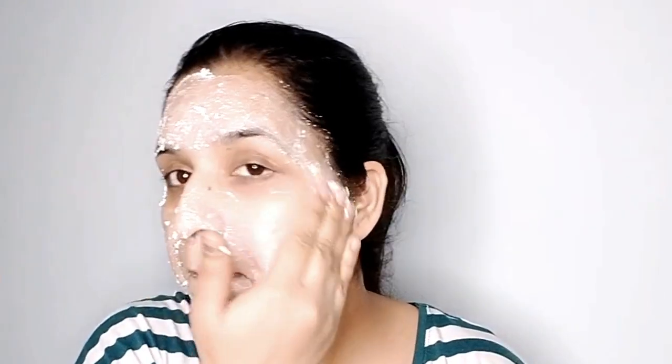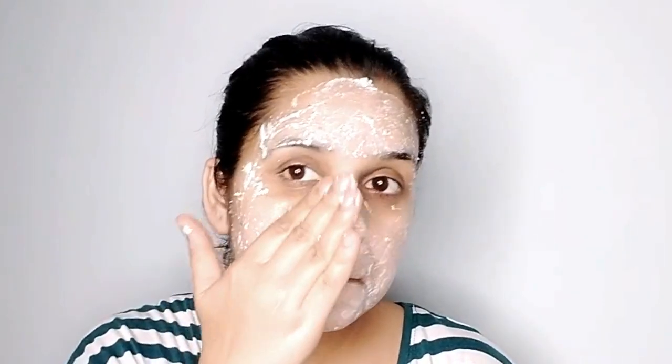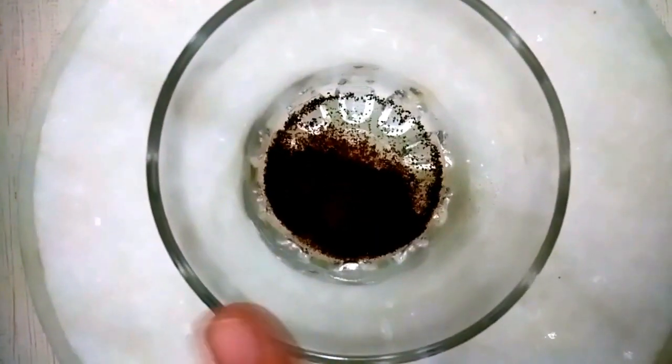Let's get started! For the first pack, get milk from the fridge and mix it with rice flour. Mix both together and make a thick paste. Apply this paste on your face in a circular motion slowly, and leave it on for 20 minutes. This pack will remove tan, pollution, and dust, leaving your skin smooth and soft. If you need rice flour or just have dirt, you can still use it.